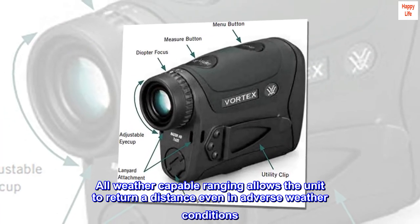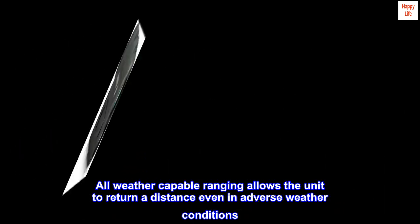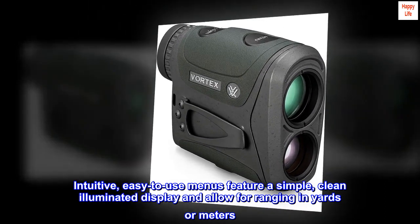All-weather capable ranging allows the unit to return a distance even in adverse weather conditions. Intuitive, easy-to-use menus feature a simple, clean illuminated display and allow for ranging in yards or meters.